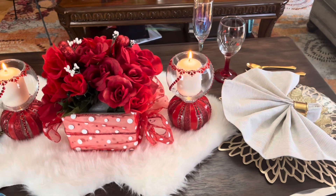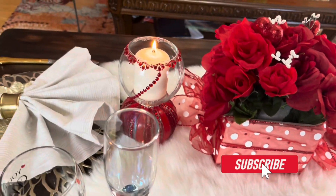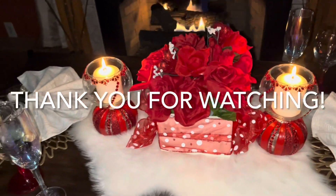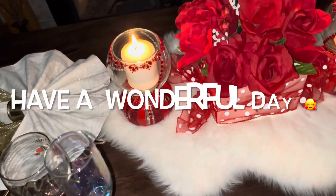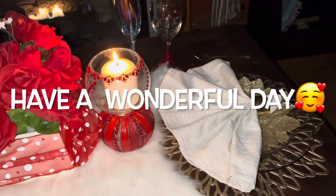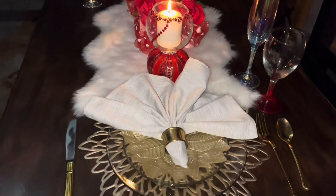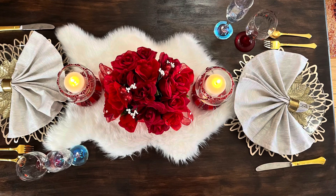If you're out there watching and you haven't subscribed to the channel, now's the perfect time to do so. Don't forget the notification bell so you'll know when I upload new videos. Thank you all for watching. Have a wonderful, wonderful day. God bless and I'll see you in my next video. Bye now!